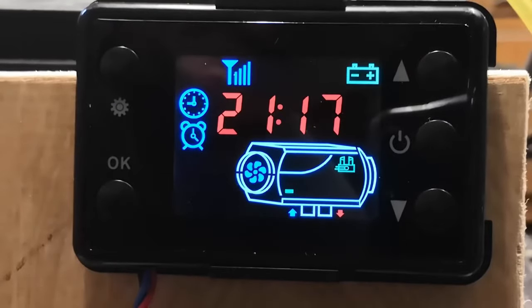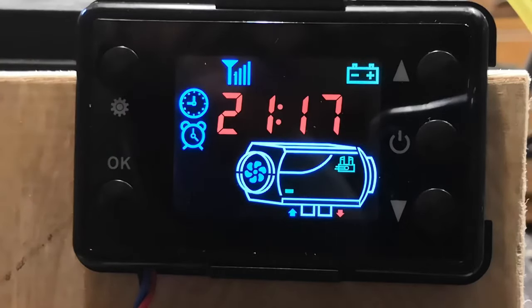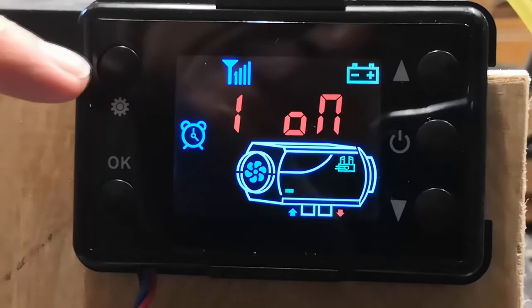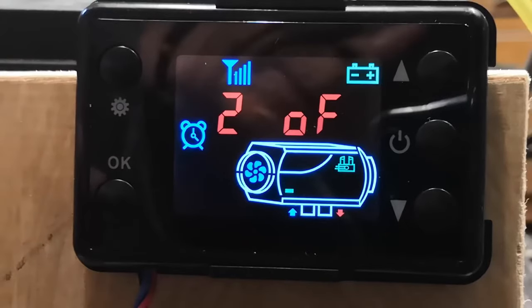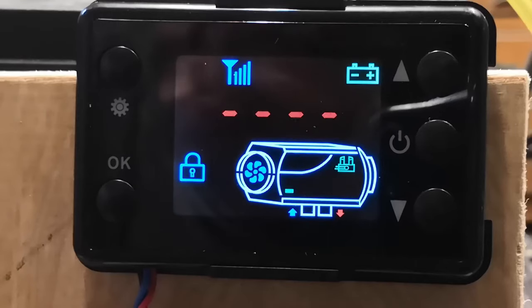We're back on the time. That little alarm clock icon shows you've got a preset time set. I'm going to turn that off because we want to fire up manually. Press the settings button to jump over the time — preset timer one is on, I want to turn it off. Press the down button, it's off, OK to confirm. Jump to timer two, OK over that to confirm. It's given the option to go into the nerd zone with the password — we're not going to do that today. Then it will jump back to the time.